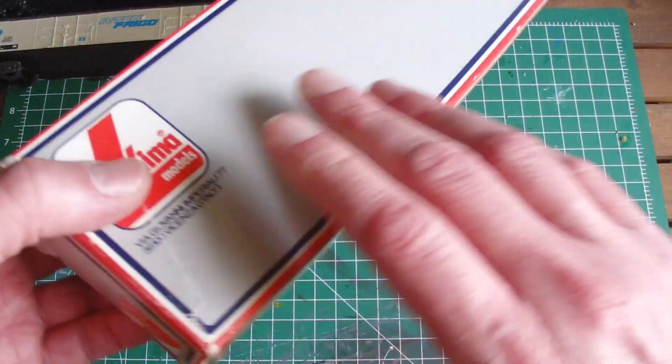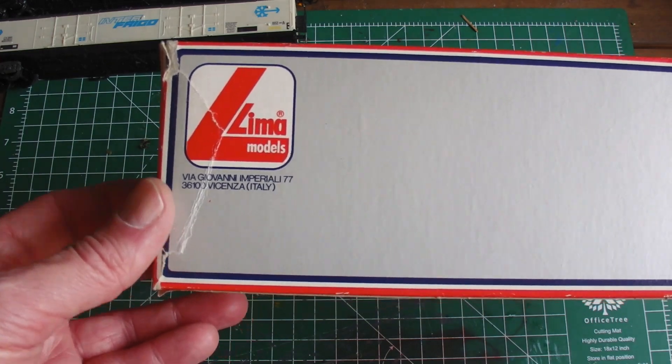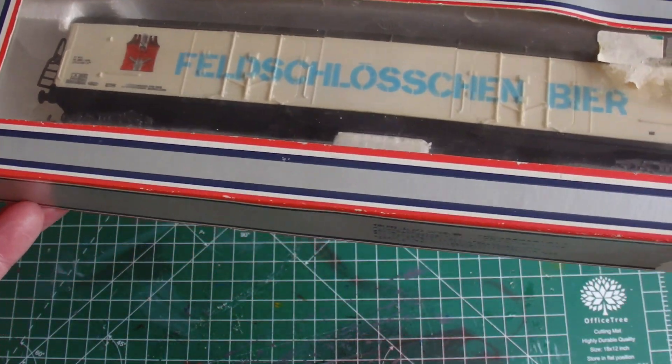Let's take a look at the box. It's the box from I think the 80s, maybe the early 90s. And the wagon is a Velschlossenbier.